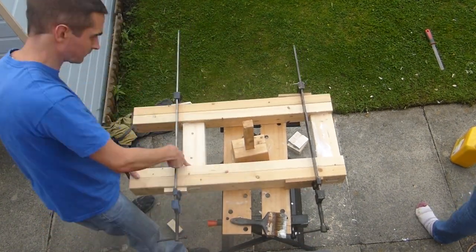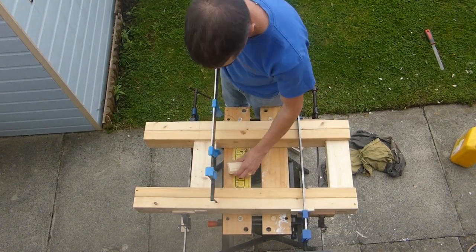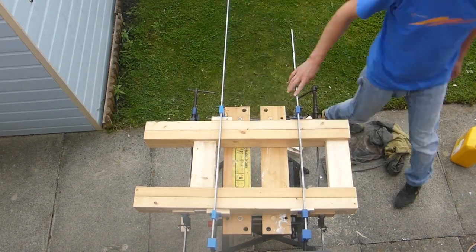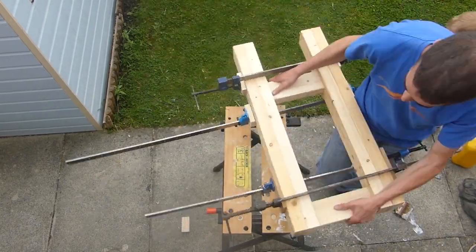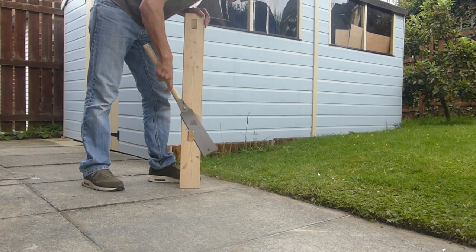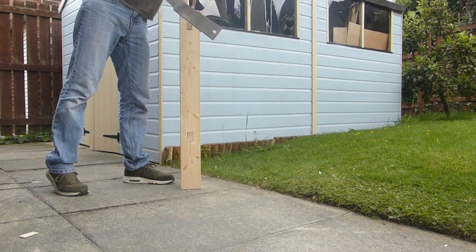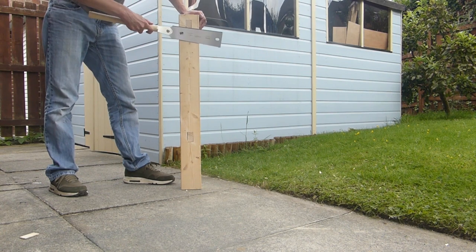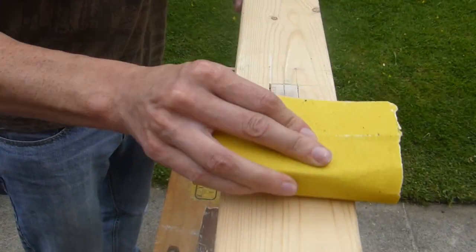On the original design I had the tenons stick quite far through the other side. I didn't really like it and it was likely just to trap dust, so I changed that. Clean out any glue squeeze-out, check it's all tight, use a flat cut saw to take off any overhang of the tenons, and then trim down the ones where there wasn't enough sticking through.